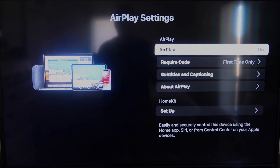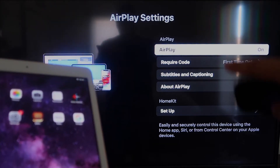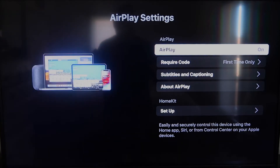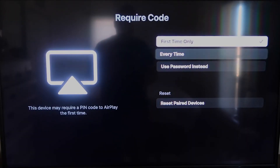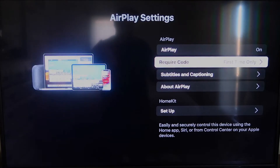Once you're on the AirPlay Settings screen, make sure both your iPad and your Roku device are on the same Wi-Fi network. Make sure AirPlay in the top right column is turned on. Under Require Code, I have mine set to First Time Only — you can also choose Every Time or Use Password, so that's based on preference. Since I'm the only one using this TV, First Time Only is plenty for me.